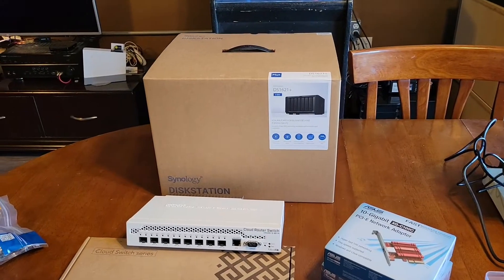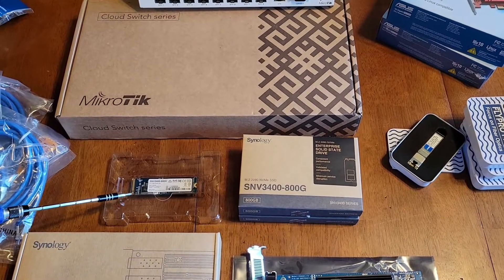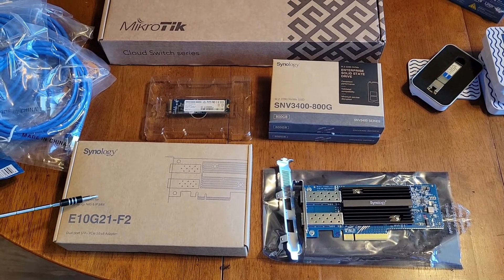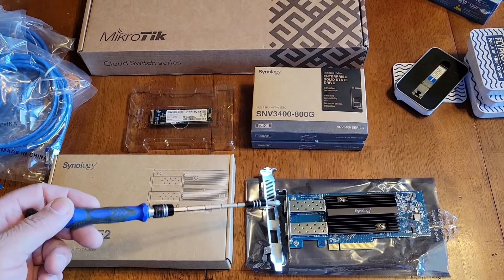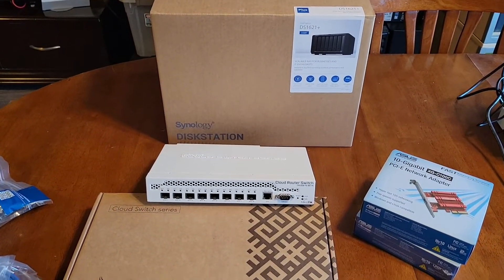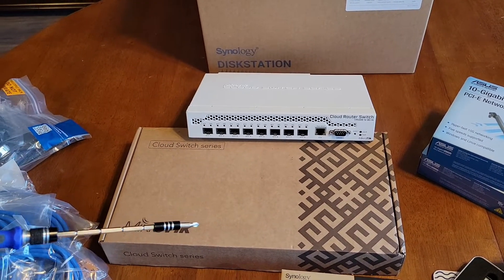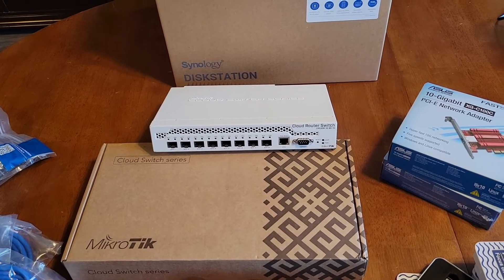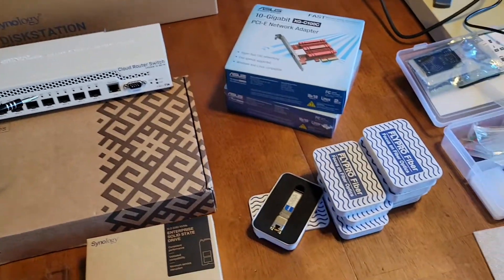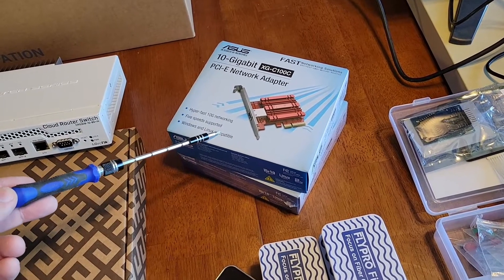To do that, first you need a NAS — in this case I got the Synology NAS. They also sent out some really nice parts: an 800 gig NVMe and their 10 gig card with SFP+ connections to interconnect the NAS. We're going to need something that can handle that. I already have one of these MikroTik switches in my home lab — you've seen the previous videos on that — but I really wanted a controlled environment, so I went ahead and picked up another one.